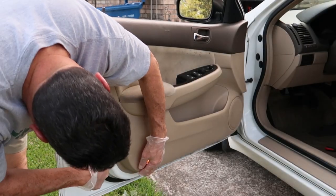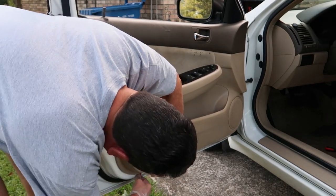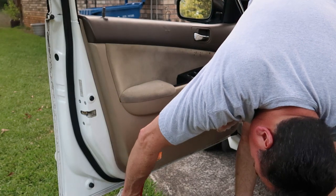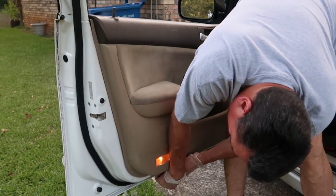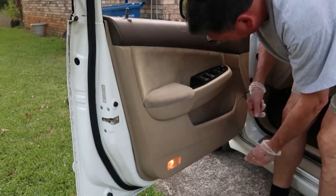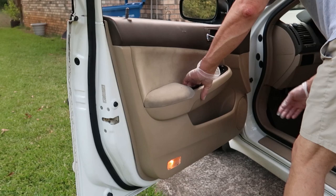Now we can take our plastic panel removal tool and go along the outer edge of this panel and pop it loose. These tools are great. If you don't have any, I highly recommend you get some — I'll try to leave a link to Amazon down below. They're pretty cheap and they really do keep you from scratching up your door when removing these plastic panels.